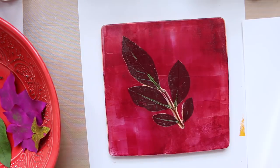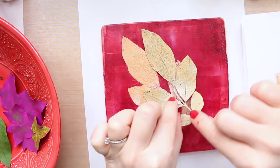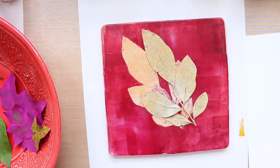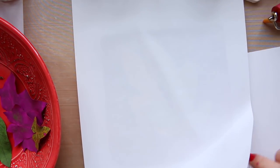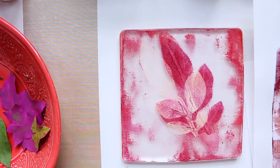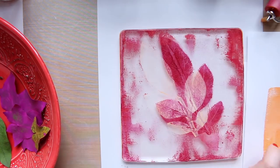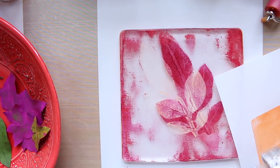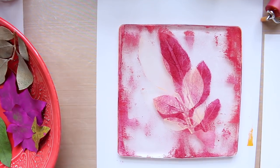Over the top I went with that darker color, lifting it, and then picked up a leaf, turned it around, and placed it next to its mirror image. You can see overlapping layers from what was underneath. I also took that leaf loaded with the pomegranate seed color, placed it face down onto the paper, and printed off the veining directly — and that looked quite nice as well.